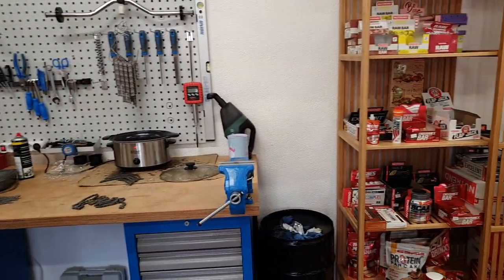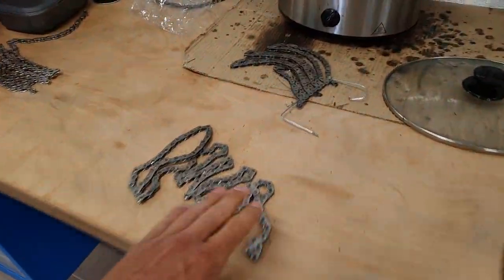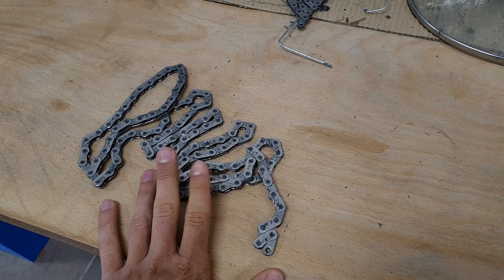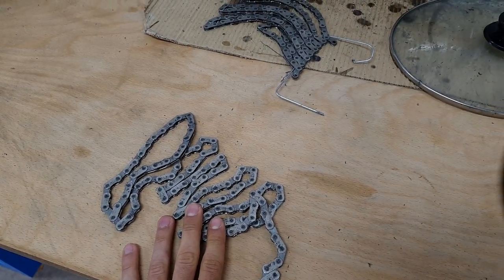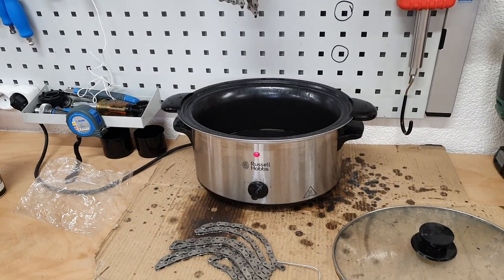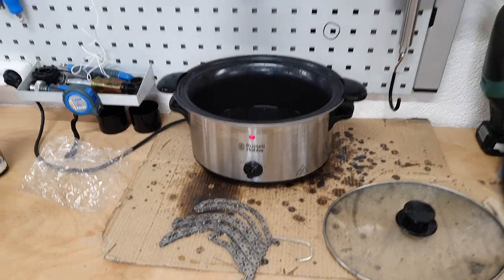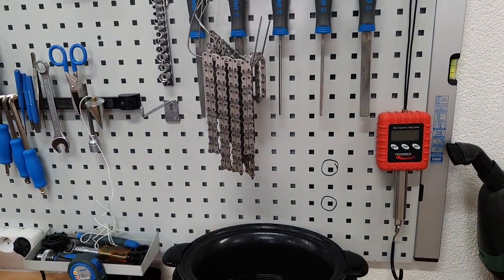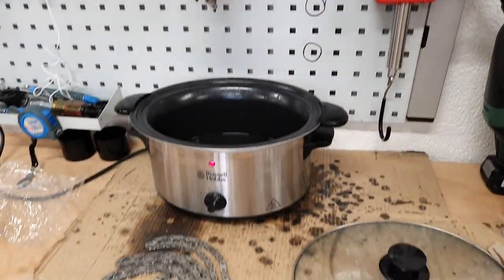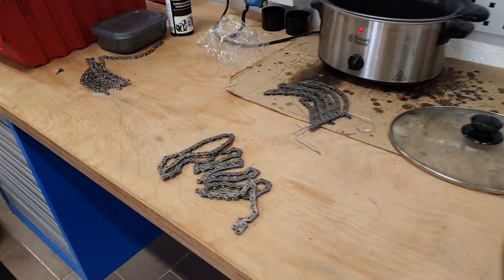Hi guys, Ronny here and welcome to the workshop. Today I'm waxing my chains for my own bikes, and since it's been a long time since my last chain waxing video and I get tons of questions regarding this process, I decided to do a quick video where I talk you through it and also address a couple of recurring questions.